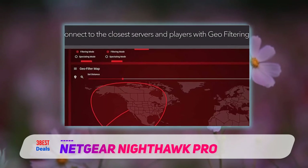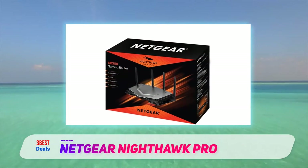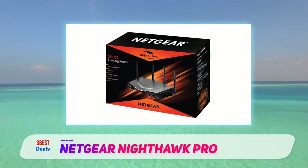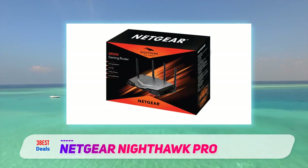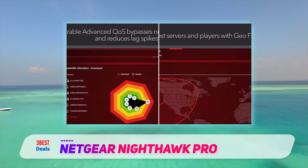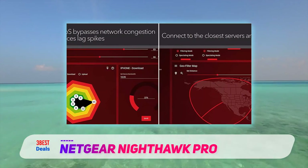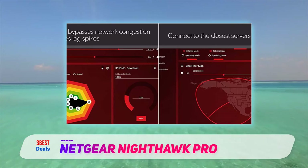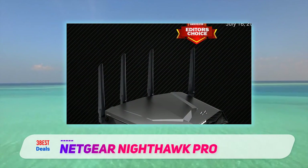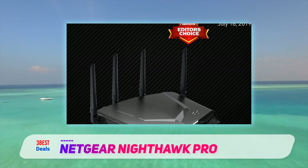The top of the router has a Wi-Fi on/off button and a WPS button, and there are two USB 3.0 ports on the left side. Around back are four gigabit LAN ports and a WAN port, a switch that turns the LED indicators on and off, a reset button, a power button, and a power jack. It has four adjustable removable antennas and is powered by a 1.7GHz dual-core processor, 256MB of flash memory, and 512MB of RAM.